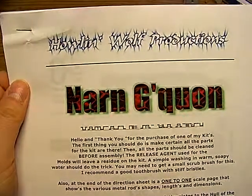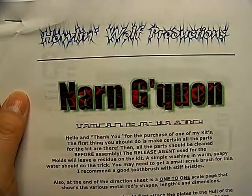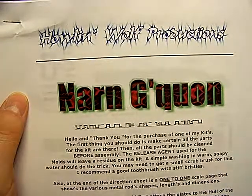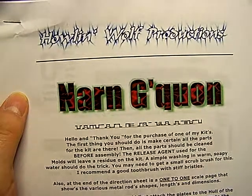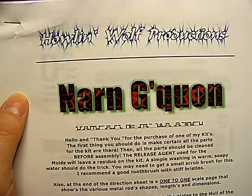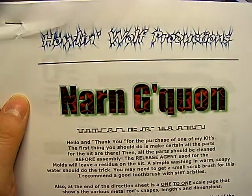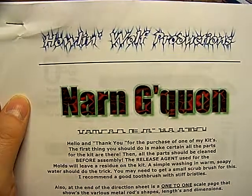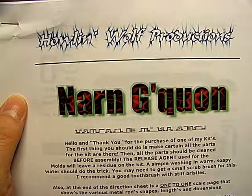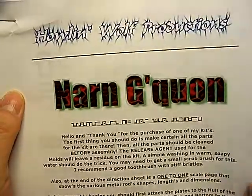Hi everybody, I'm John Cook, the guy that used to run Madman Lighting. Today we are going to be building the Howling Wolf Narn Jaquan Battle Cruiser. This is a resin and metal garage kit that was available maybe 10 or 15 years ago. Mine's been sitting on the shelf for the past 10 years wondering if anybody was ever going to build it. We are going to start building the Narn Jaquan Battle Cruiser together, a little at a time.